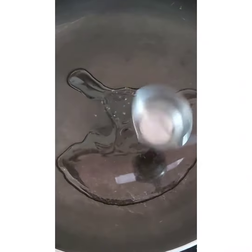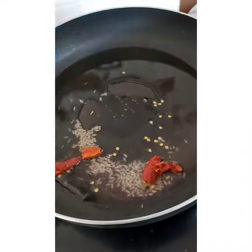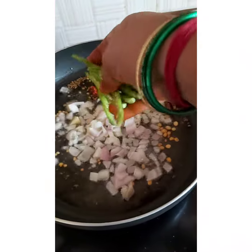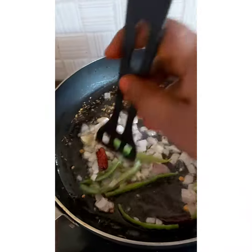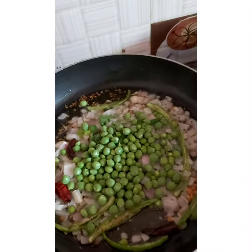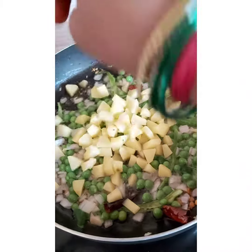2 tablespoons oil. I'm going to add the oil to the pan and fry.